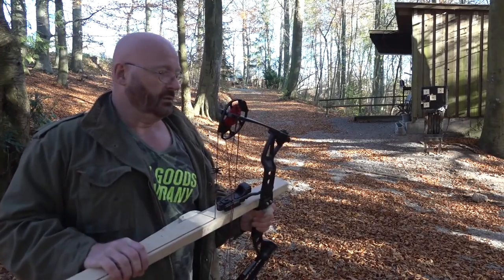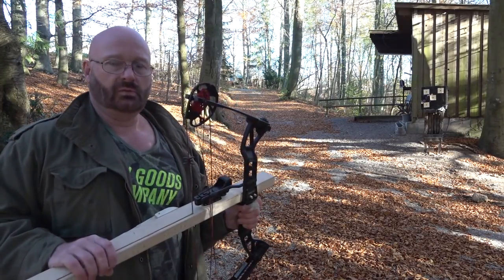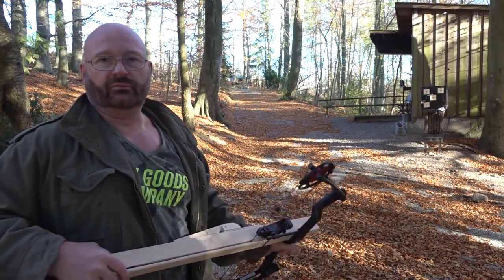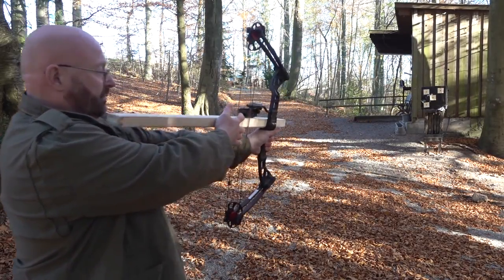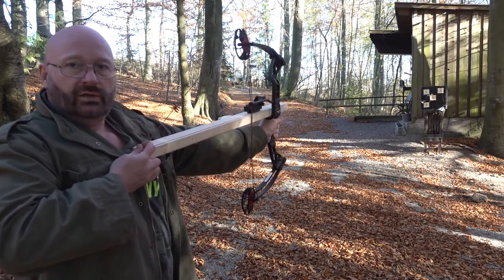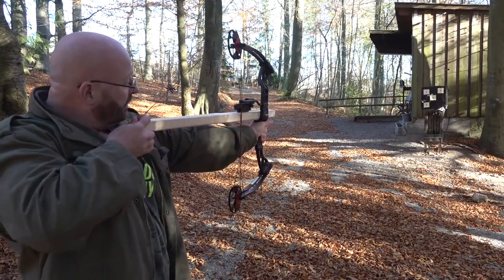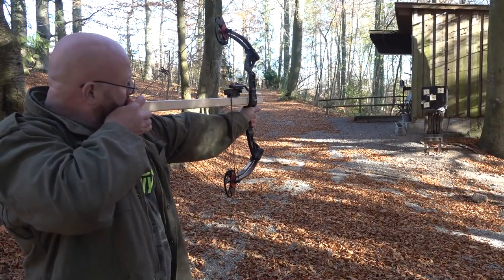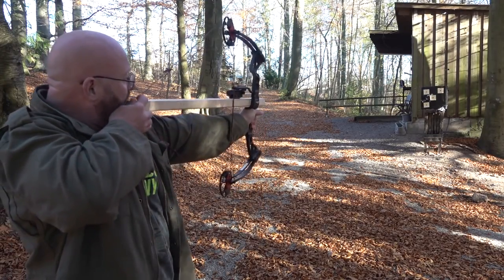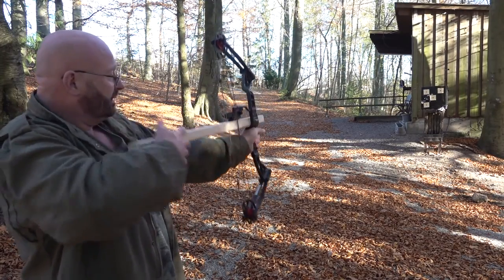It is a lot of fun to shoot. I haven't fully shot this in, but distance is now about 10 meters and I think I should be able to hit fairly well. It's very simple because all you have to do is draw out until you hear the click — next arrow is in line. Then you aim and shoot, and then you do the same thing again. It's that quick.